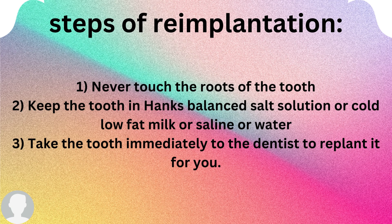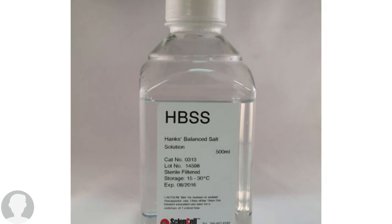Once you keep the tooth in one of these solutions, take the tooth immediately to the dentist for re-implantation. This is what Hanks Balanced Salt Solution looks like — you can buy it from any nearby pharmacy. Place the tooth inside this solution and go to the dentist. Remember, the extra-oral dry time should be within 60 minutes or less.